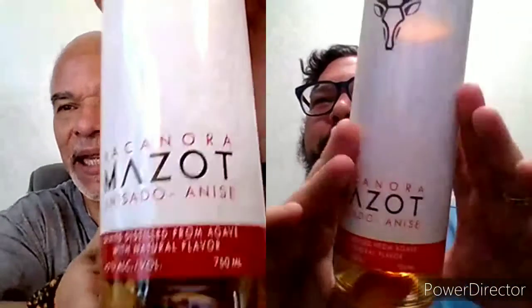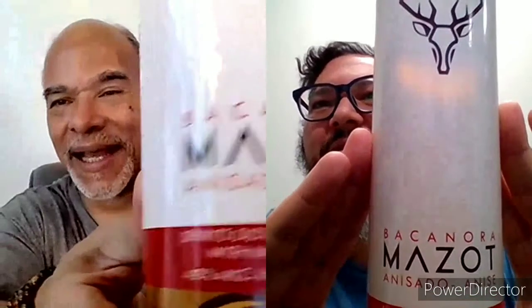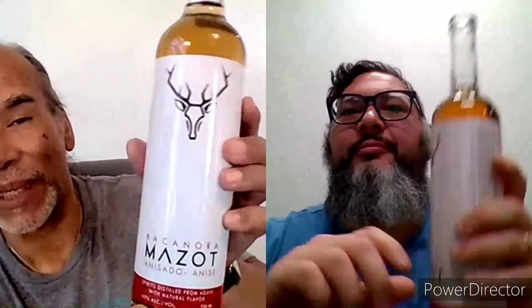We've been dealing with Sonora and Bacanora, and we are going to be tasting and dissecting Masot Bacanora Anisado — anis. For those of you who have never had anis, or you may have tasted it or noticed it in some aged tequilas or mezcals, it is kind of like a licorice. Mine's at 42 ABV — same here. This is coming to you from Borderlands Spirits. Thank you, Michael Hurley. What a tour — this is truly the tour de force of Bacanora and Sonora.